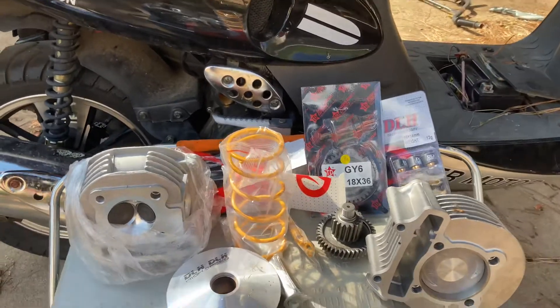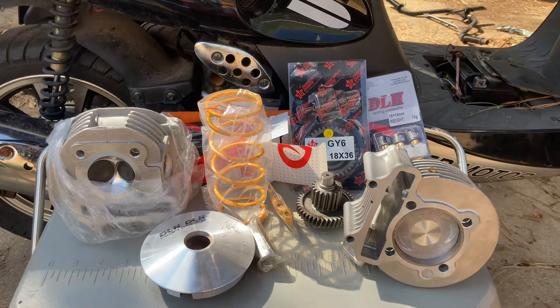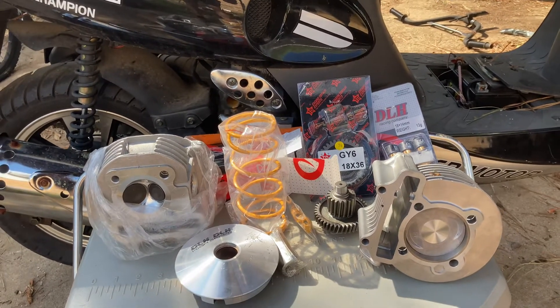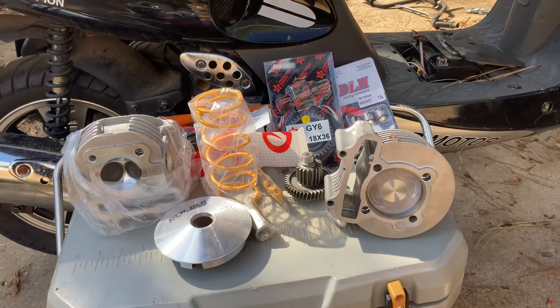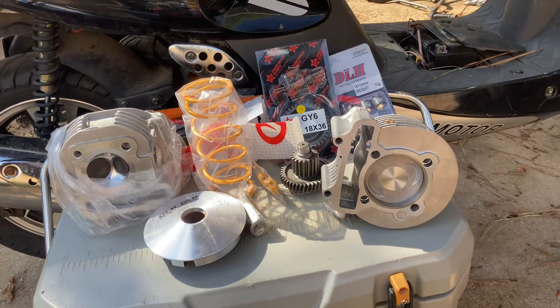Anyway, leave a comment and I'll put up the stats of what we got on the stock bike. Top speed was right around 50 miles an hour; going downhill you can stretch it out to 52. Y'all like, subscribe, hit the notification button — this will be coming recorded soon.